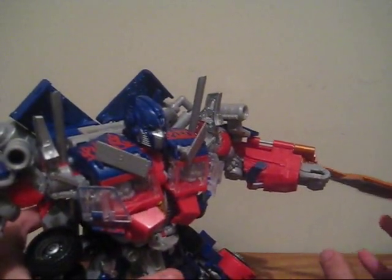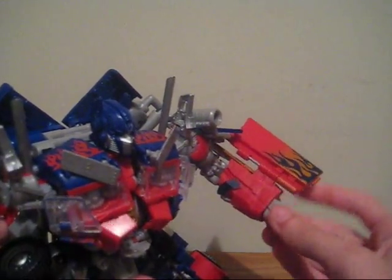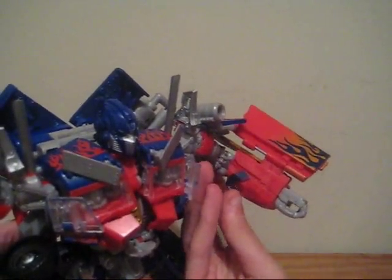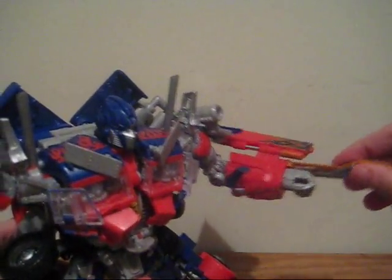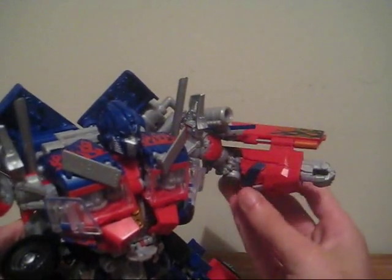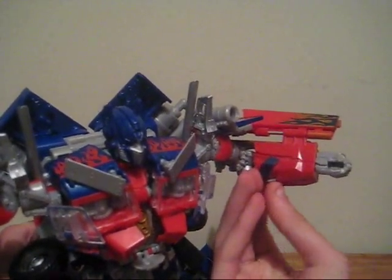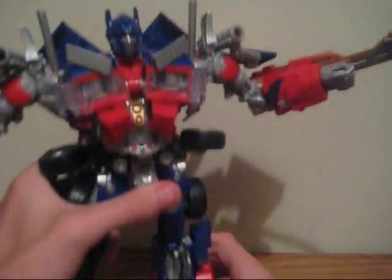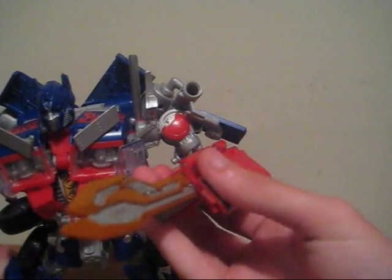Now on to the features of this figure. He does have the pop-out swords. It helps to flip this panel up a little just to get them to come forward. Kind of hard to get out there, but they're very nice, very film-accurate swords.